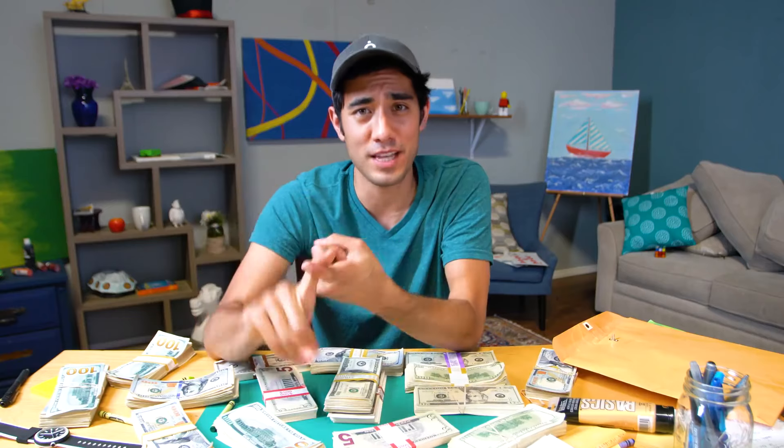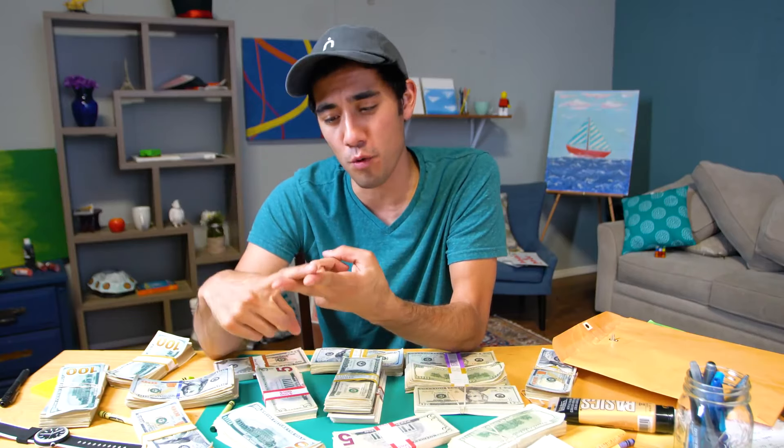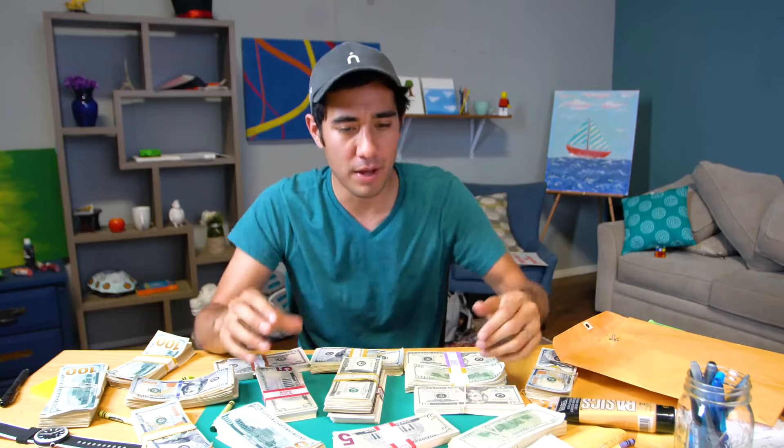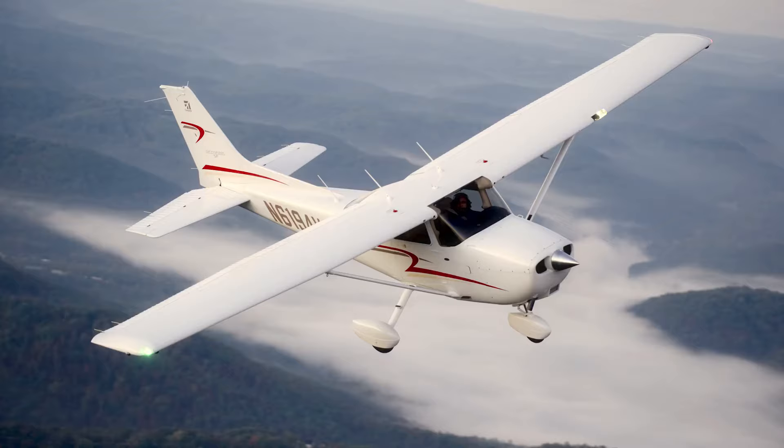The boring answer: I would save for my future kids' college funds, invest in a home, do all the adult things that I hate doing. Here's my fun answer — if I was given a million dollars today, I would buy an airplane. Specifically a Cessna, like a small single-engine airplane, because I have my pilot's license.